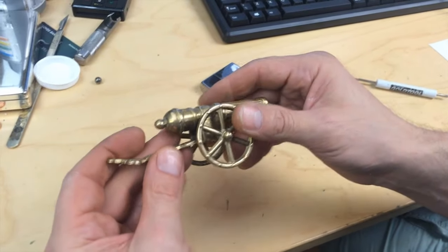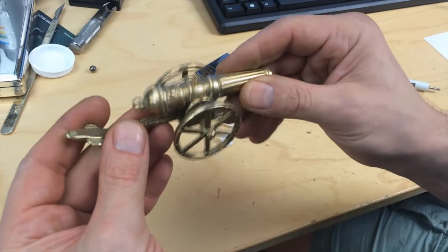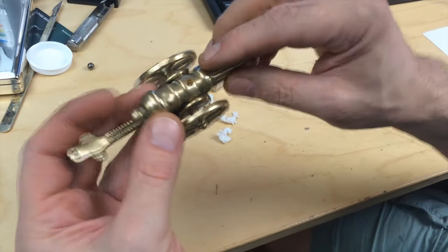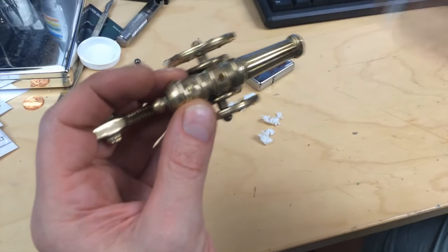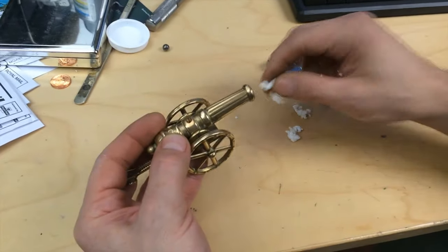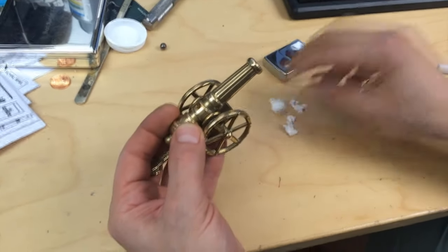Here's a little bit of fun with some flash paper. I've got an old brass cannon off eBay for a couple of quid. They originally had holes in them to light, but these have all been sealed off now, so I've drilled a new hole in here and I'm going to load some flash wool into the barrel.